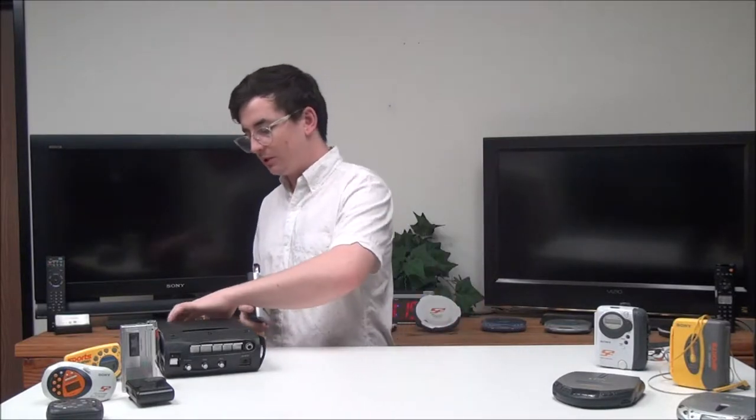Hey, what's up guys, my name is Spencer from For the Low, and today I've got this super cool Sony Walkman cassette AM/FM radio player. To start, it requires just one double-A battery — you insert that on the bottom right here.